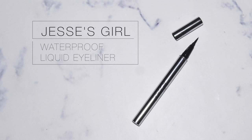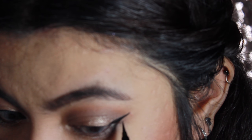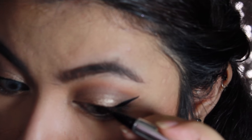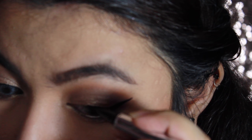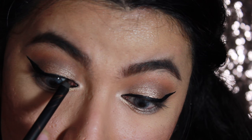I'm going to use this Jessie's Girl liquid eyeliner — I really love this eyeliner, it has a really nice brush tip that makes applying eyeliner much easier. It is really hard to apply eyeliner while recording at the same time though. I'm also going back with the ELF gel liner to tightline my eyes — apparently I hadn't tightlined them properly before.